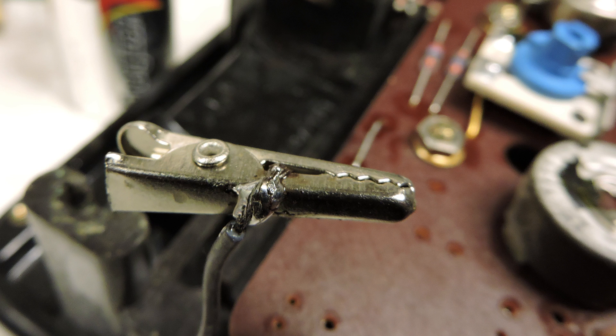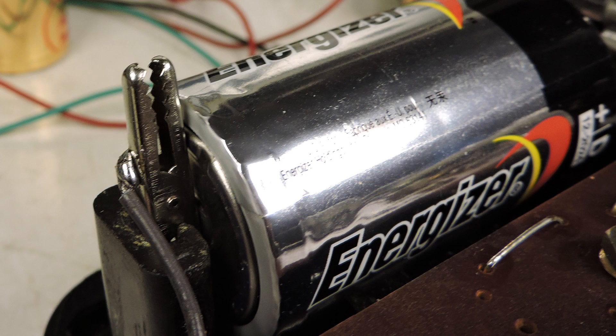I soldered the negative wire to the alligator clip, and here it is reinstalled with the one and a half volt battery. This does work quite well.